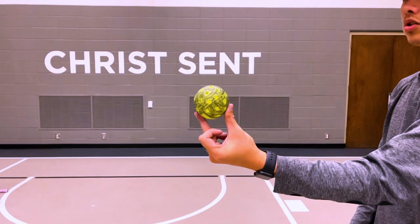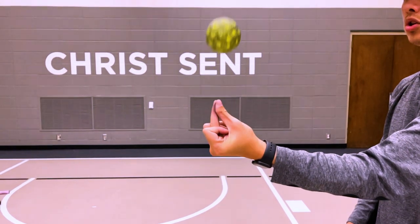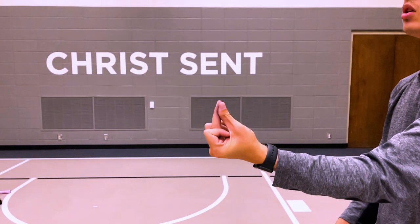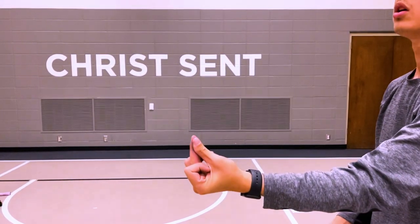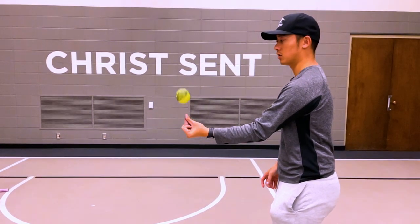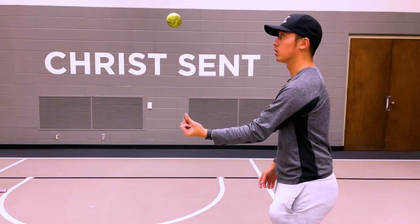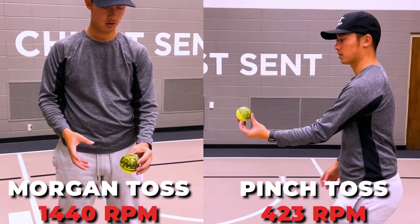I just want to talk about a common misconception I see with this serve. A lot of people think you take your thumb and middle finger and then try and pinch the ball. I've seen a lot of people do this and I'm here to tell you that this is not a good way of trying to do a spin serve. The problem is people are pinching the ball out of their hand and the ball spins in a completely random direction.